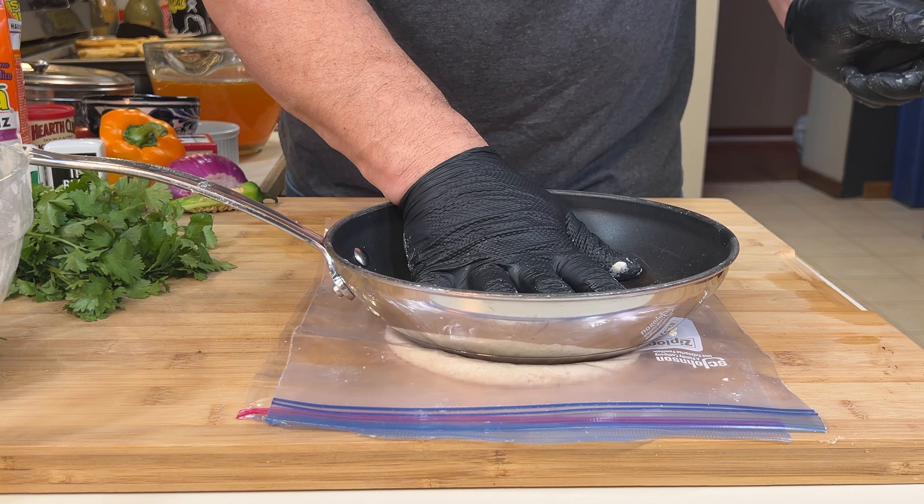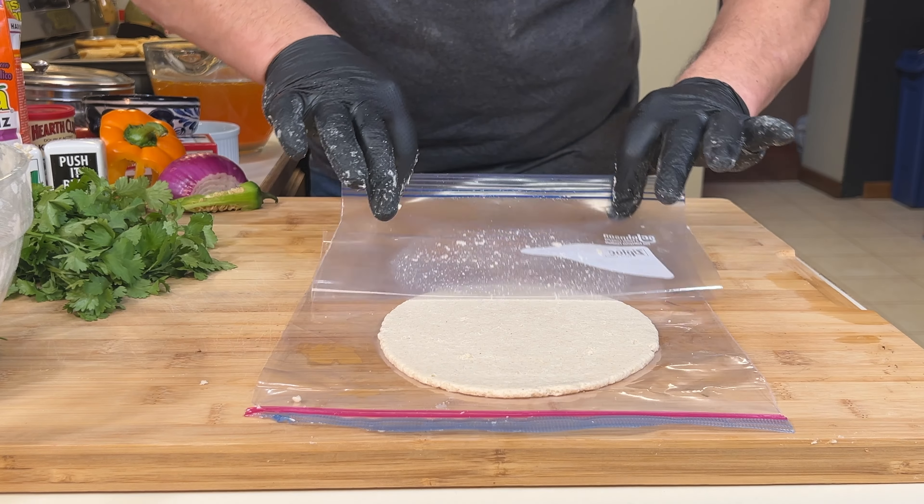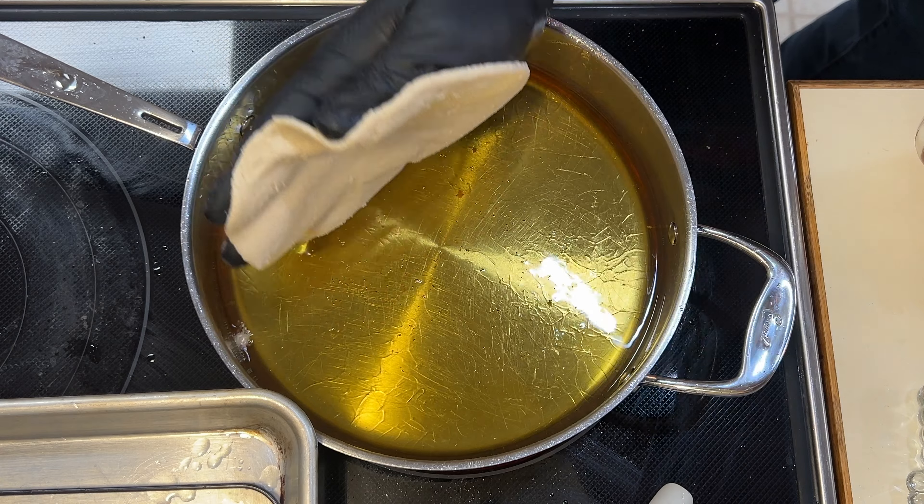A Ziploc bag and a flat bottom pan will press these out, but not too thin. Peel off the top, peel off the bag, and straight into the oil.